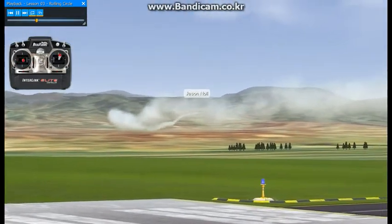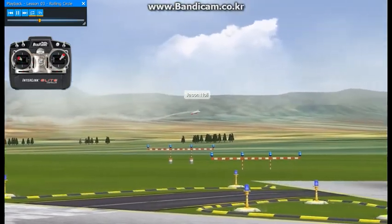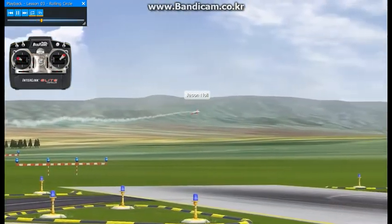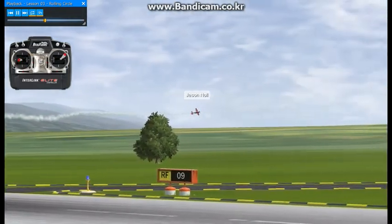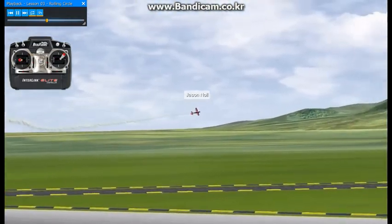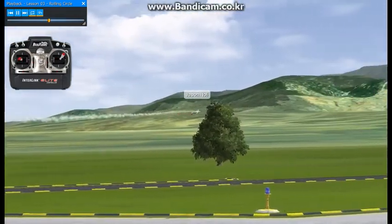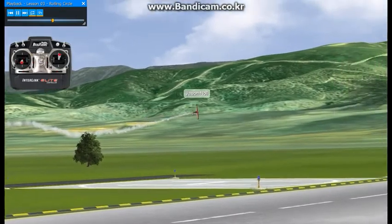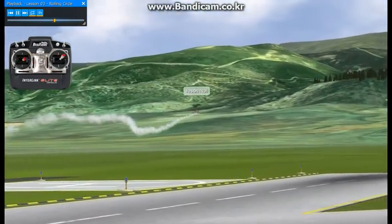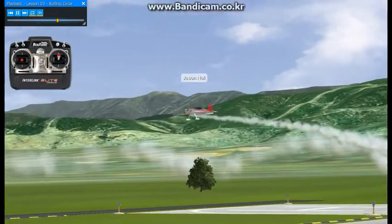Left rudder, right rudder, all while point rolling — making sure you're blending everything in and out smoothly while staying in the music, keeping your altitude, the rolling circle radius, and your roll rate all the same. The key is to make sure you're blending your rudder and elevator in and out so you don't get any tail wave.